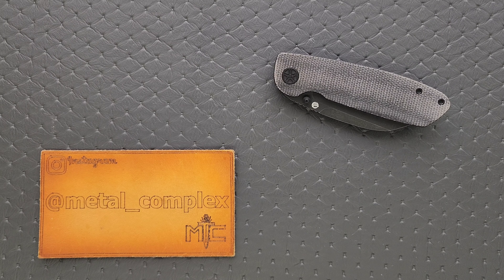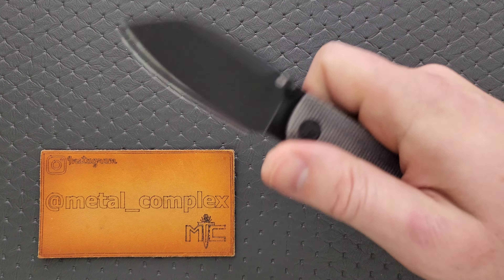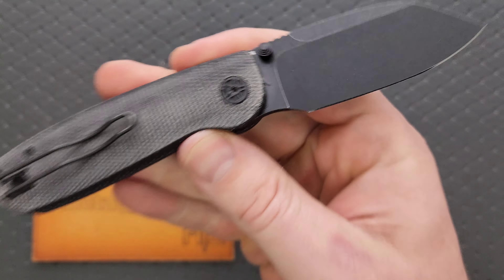What's going on YouTube? Metal Complex here, and today I've got another interesting knife review slash knife overview to share with you guys. This is the Tempest Knives Microburst. This is a prototype.